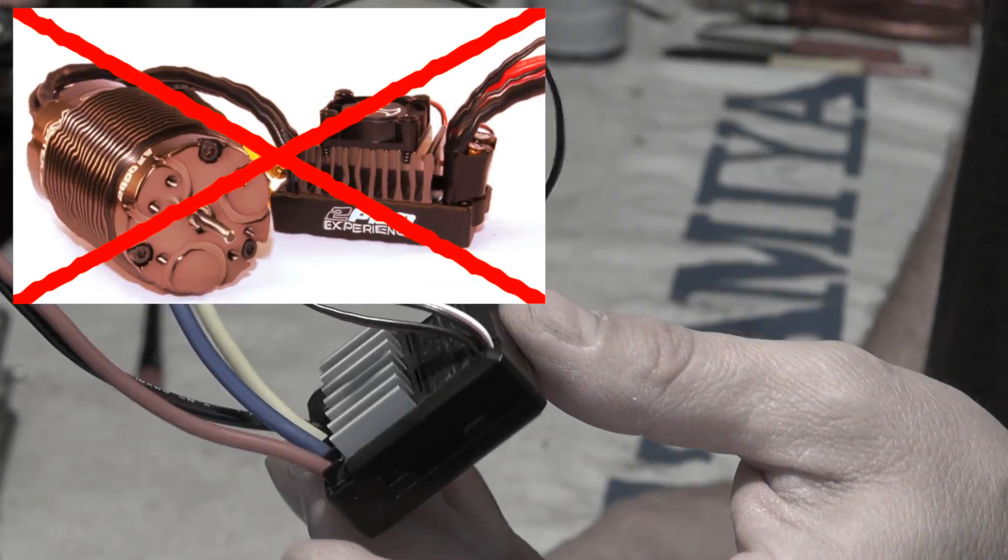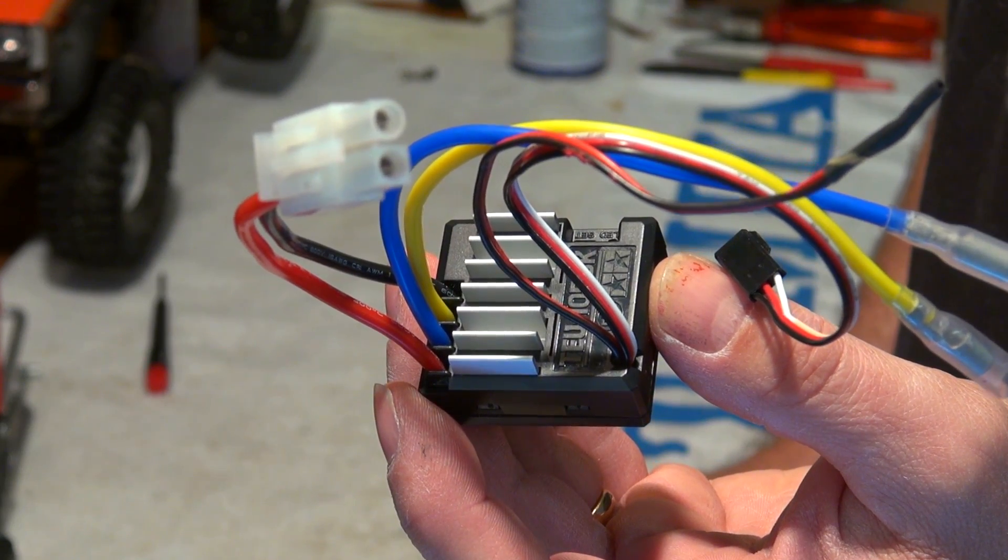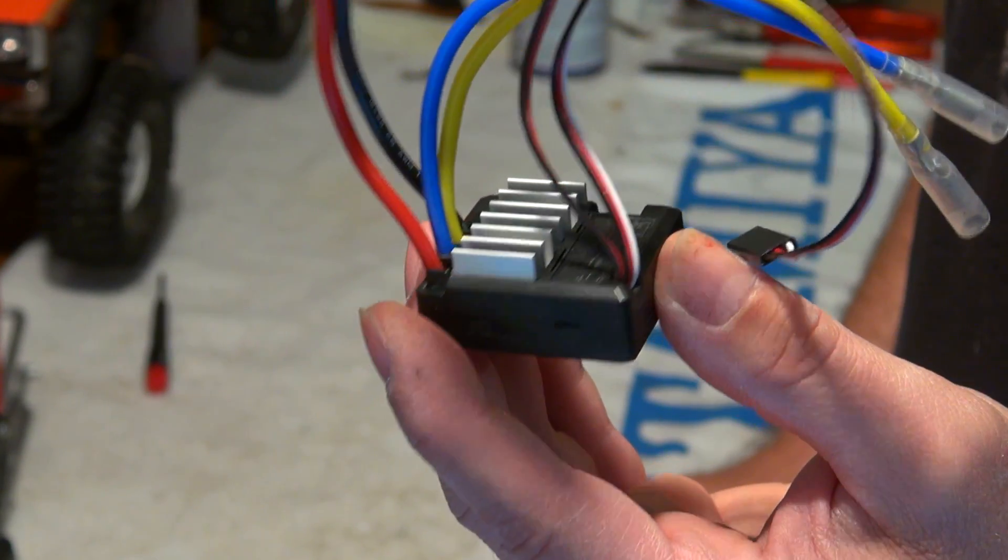But if you like to protect your cheap stock setup RC car, as it comes out of the box in so many Tamiya kits, this should be a good way.